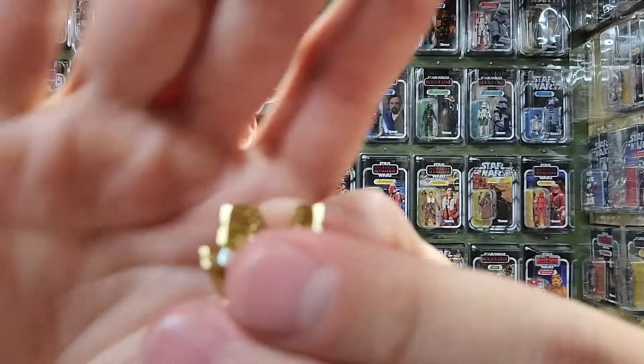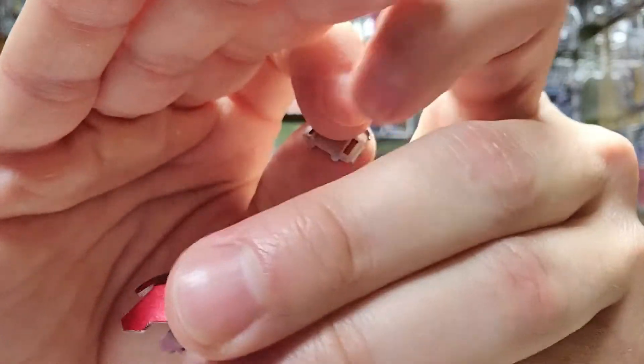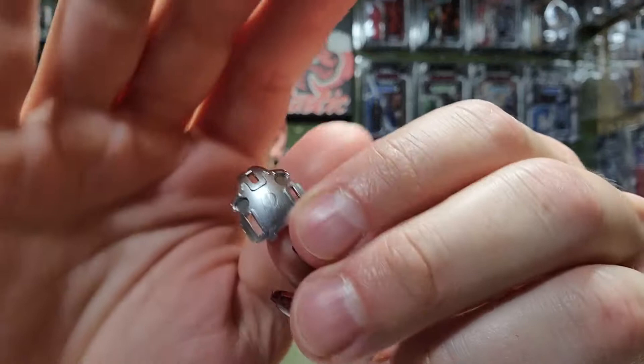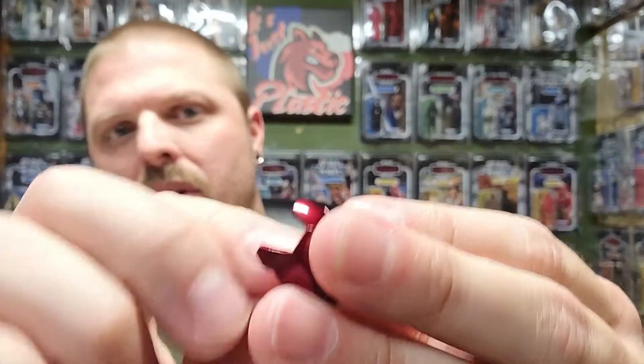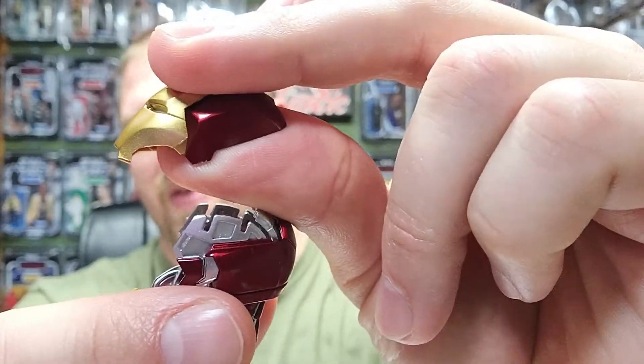Here's the problem: you see those two little holes? That's where magnets are supposed to go. This is the top of the helmet, and there's a piece that goes on the inside — they connect together and when it opens, you can see Iron Man inside, just like in the scene from Homecoming. But no magnets were included in my set.